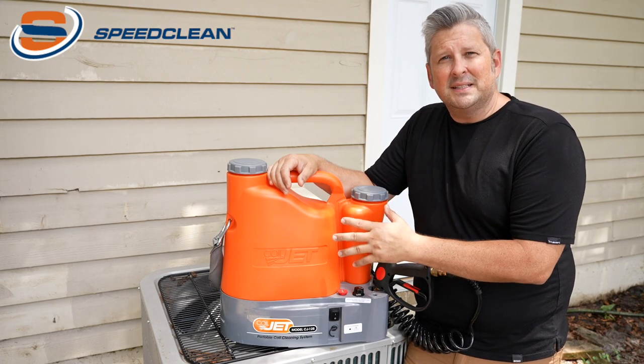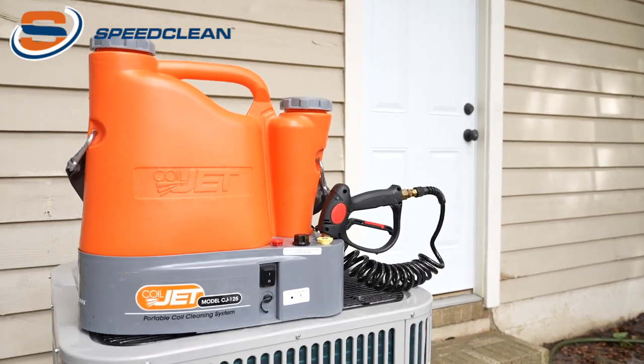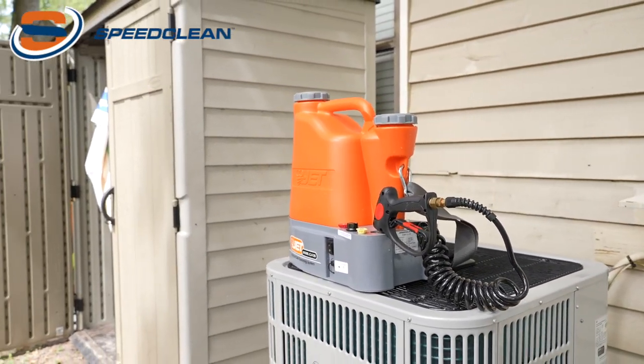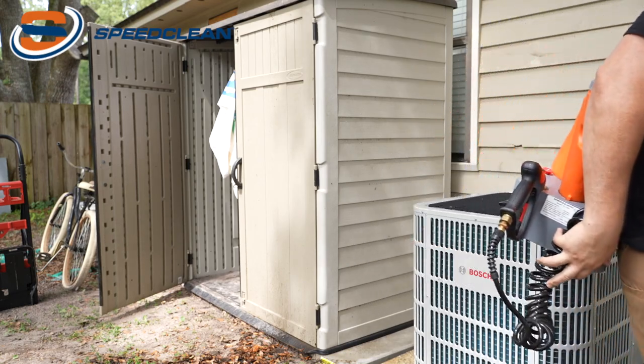Now let's take a look at some additional features of the Coil Jet and see how to set it up and use it. Being completely self-contained, it's important to be able to move the unit around, so you have a nice large top handle as well as a heavy duty shoulder strap to make it easy to maneuver. The unit is 22 pounds dry and 52 pounds loaded with water and chemicals.